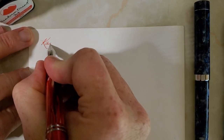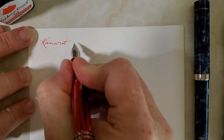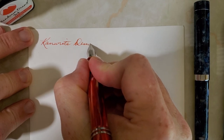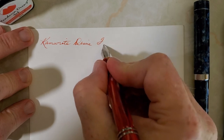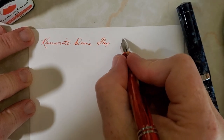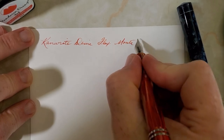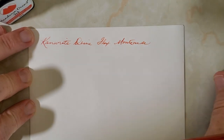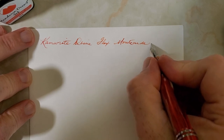This is the Can Write Desire, and I'm writing here with just normal pressure — it is a flex nib. The ink is Monteverde Mandarin Orange.